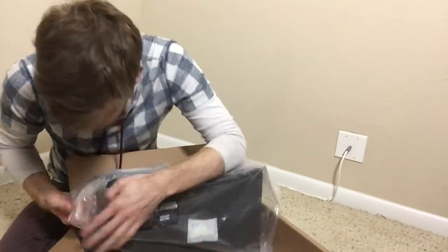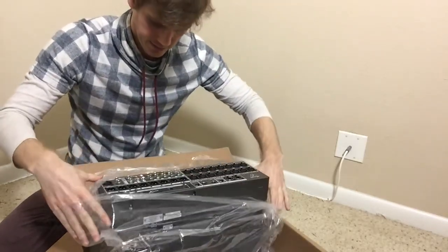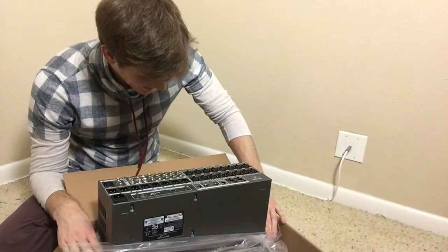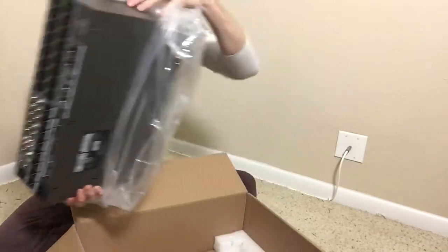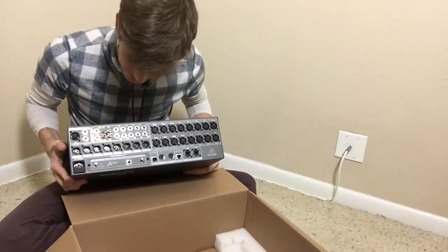This is just essentially going to make everything better and give everyone a little bit more time. So let's get this out. That's beautiful. Oh gosh, it's so beautiful. It's a lot lighter than I expected it to be.